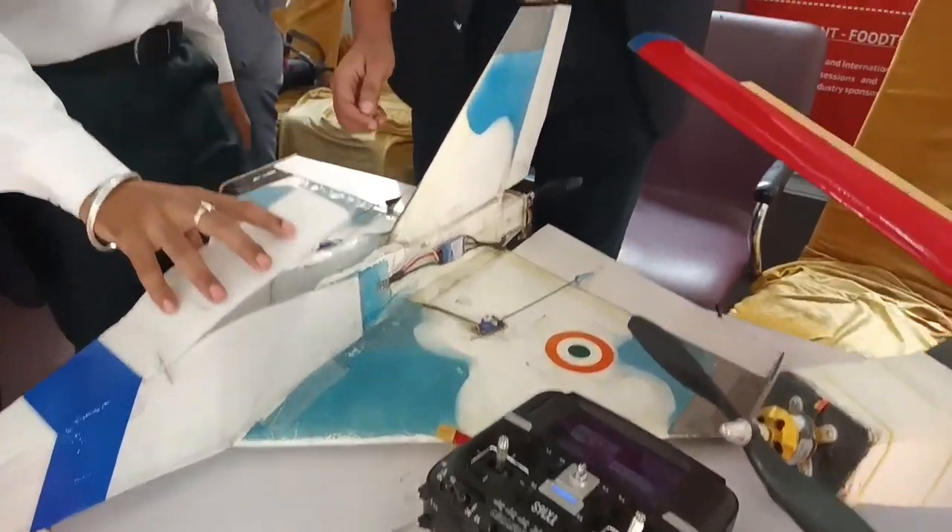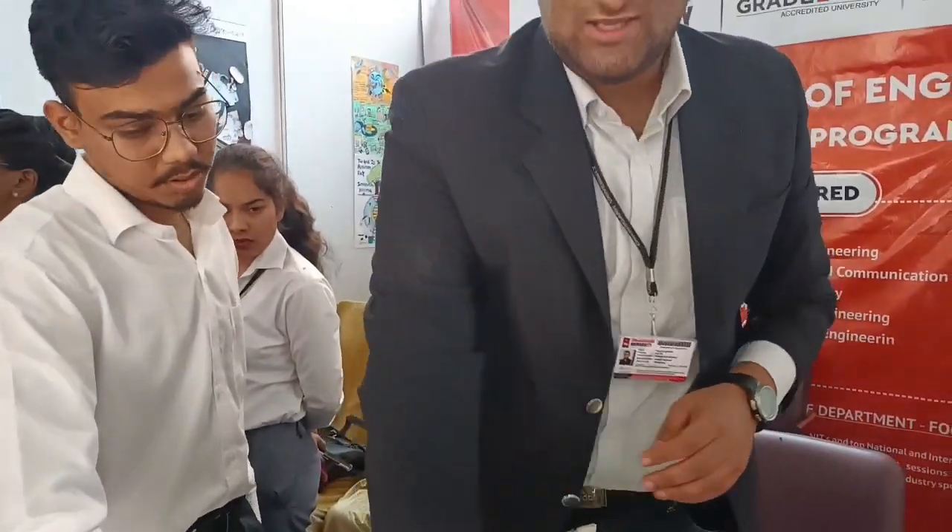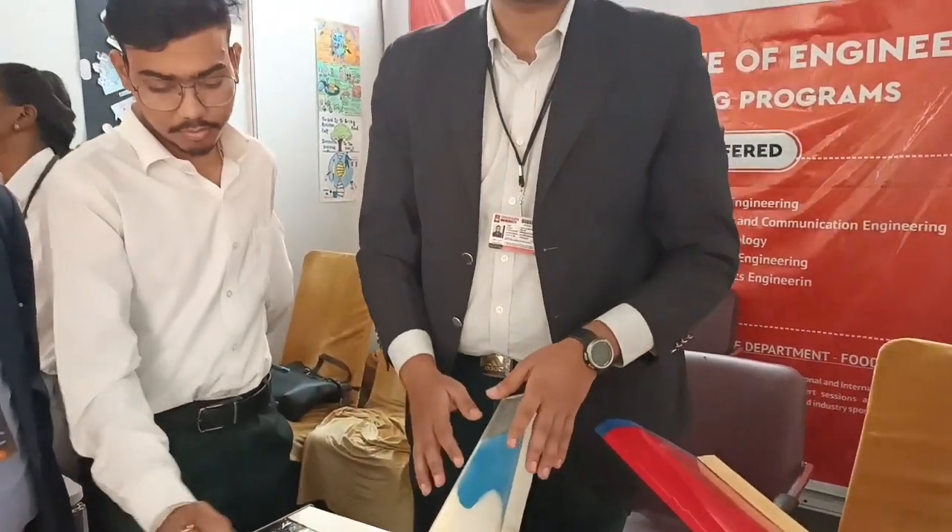You can find the materials anywhere online, but the design you have to make yourself. So this is totally handmade.